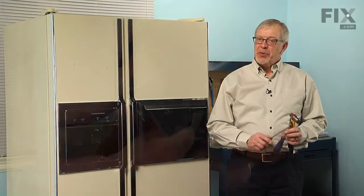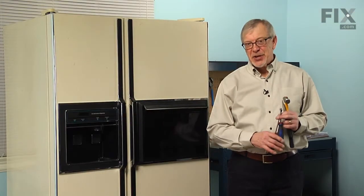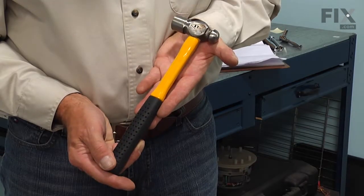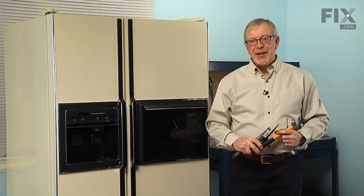Hi, it's Steve. Today we're going to show you how to change the solenoid and iron assembly on your refrigerator. That's a really easy job. All we're going to need is a Phillips screwdriver, quarter-inch nut driver, a pair of needle nose pliers, a small ball-peen hammer and a one-eighth punch. Let me show you how we do it.